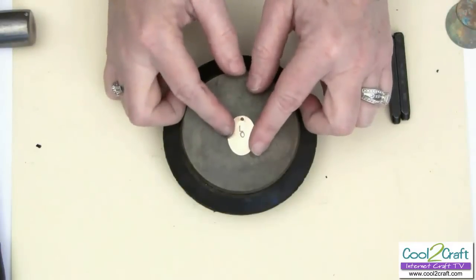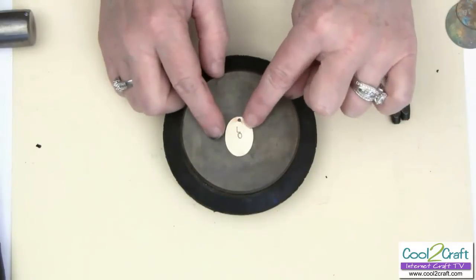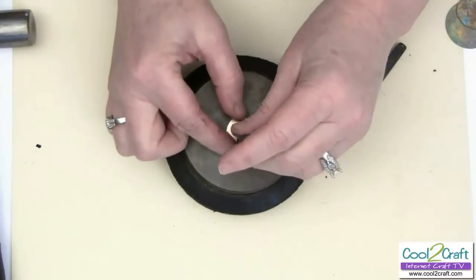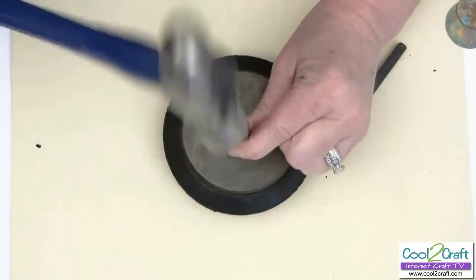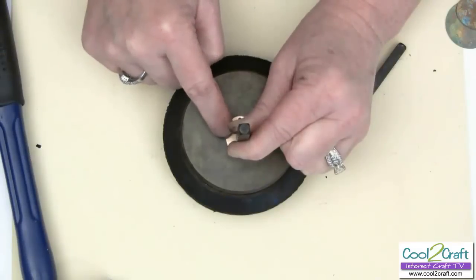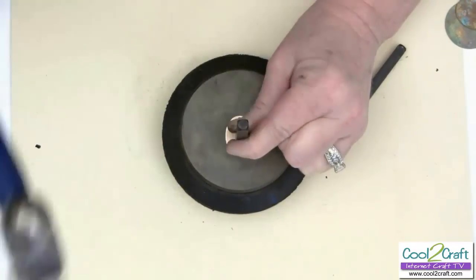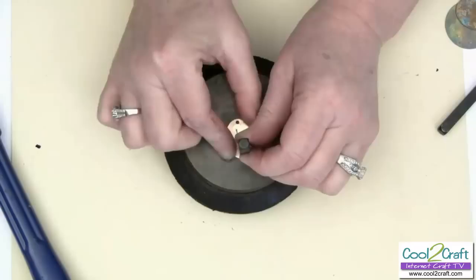You can do this technique on brass, copper, aluminum, whatever you prefer. I've already stamped a couple of letters and it's very easy — very similar to rubber stamping. I've started the word love, so I have the L and the O, and now we're going to follow up with the V. Make sure you hold the stamp right side up, then hit it a couple of times with the hammer. Keep your stamp firm against the bench block so it doesn't bounce, because if it bounces you'll get multiple stampings and it'll ruin it. There's the V and there's the E.